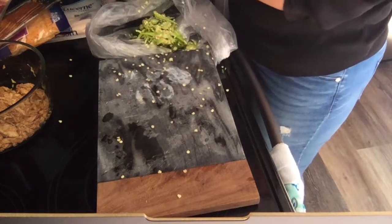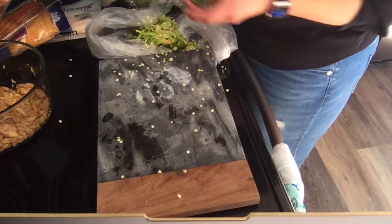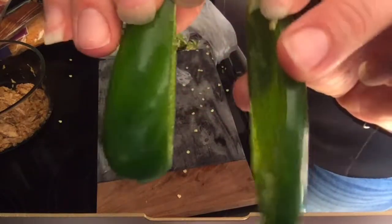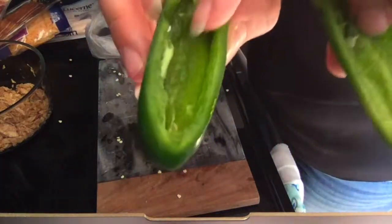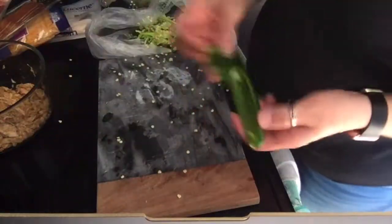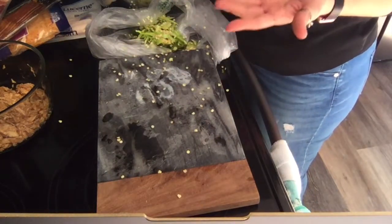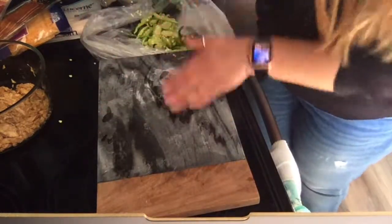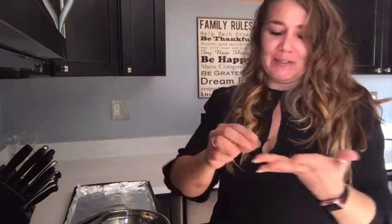I am using 11 jalapeños — that was pretty random, I don't normally do a count. You are going to want to choose jalapeños that are a little fatter so that you can put more stuff inside. You can use the shallow ones, you're just not going to be able to get as much inside. Also, make sure you wash your hands when you're done handling these because they are jalapeños — the juice is hot. The last thing you want to do is go rubbing your eye and burn yourself, so definitely wash your hands when finished cutting them.